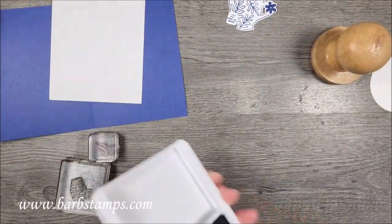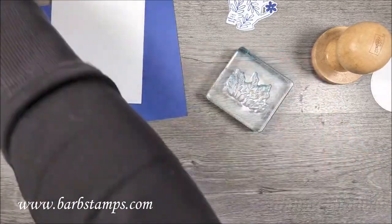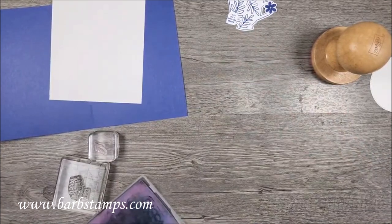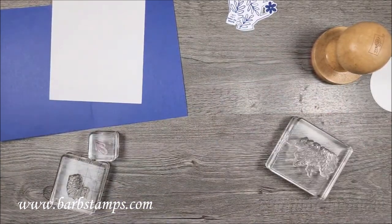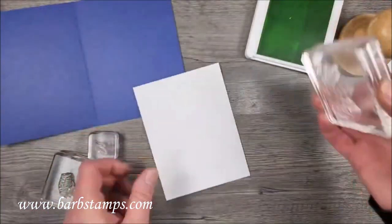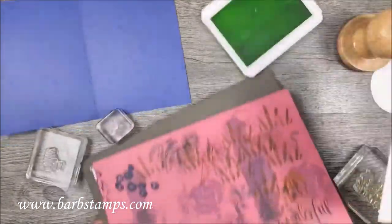Our stamping is getting done. I need to clean off my little foliage stamp because we're going to stamp some foliage on the inside of the card in a different color — we're going to use Parakeet Party for that. I wanted to stamp it on the bottom, so let me get that and maybe I should bring in my foam pad.